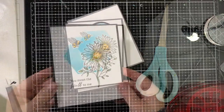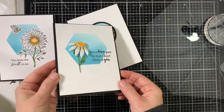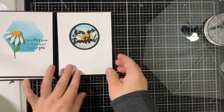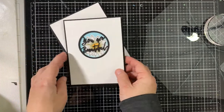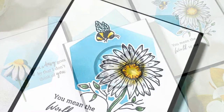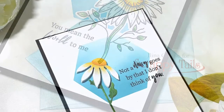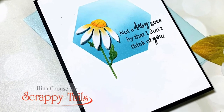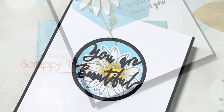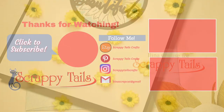So let's take a closer look at the cards we just made — and those are the three cards. Thanks for watching! I hope that you enjoyed this video. If you did, please give me a thumbs up and don't forget to subscribe to my YouTube channel and visit my blog for more ideas and inspiration. Thanks for watching! Bye!